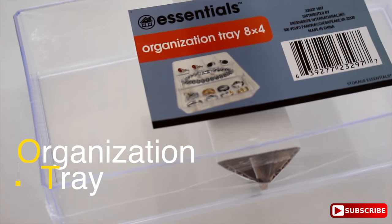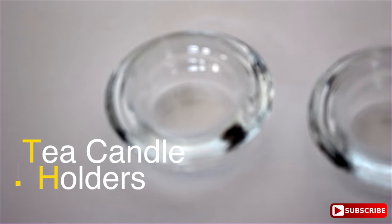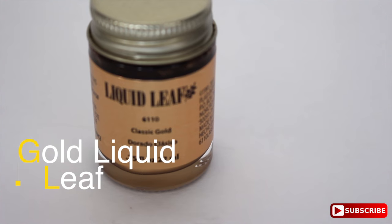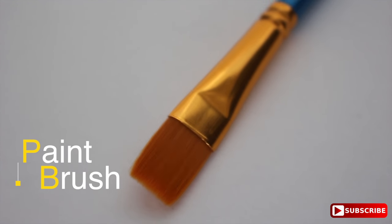Here's what you'll need: an organization tray, tea candle holders, gold liquid leaf, and a paintbrush.